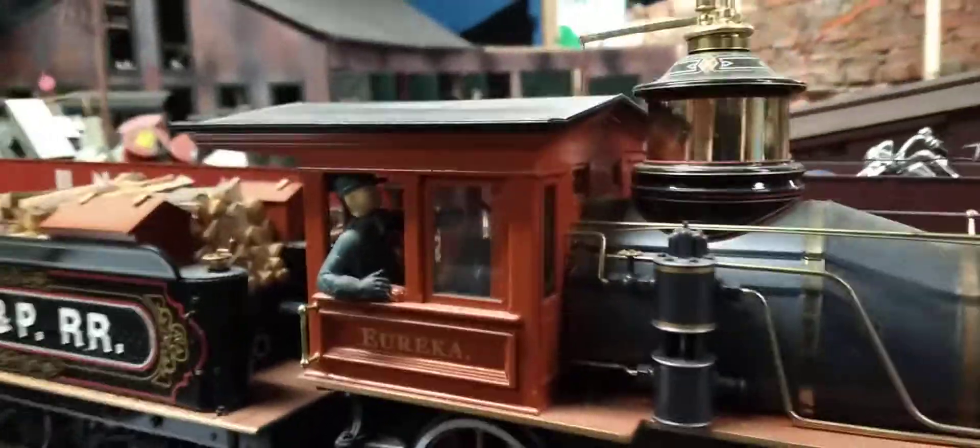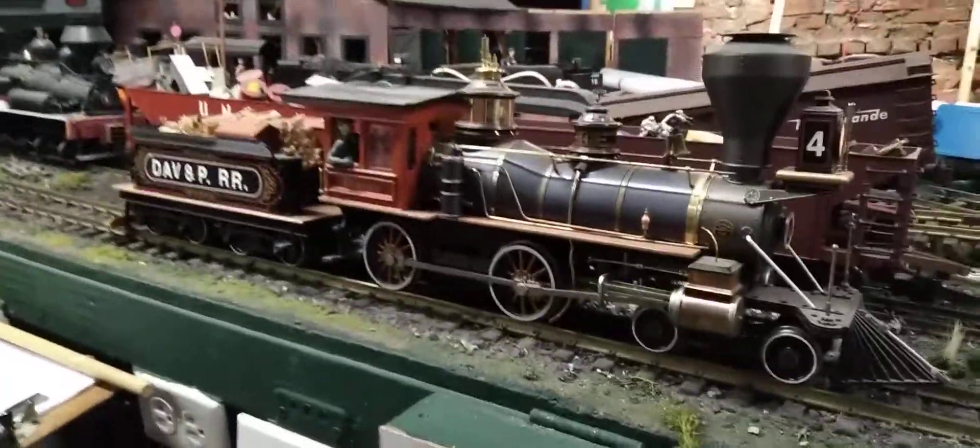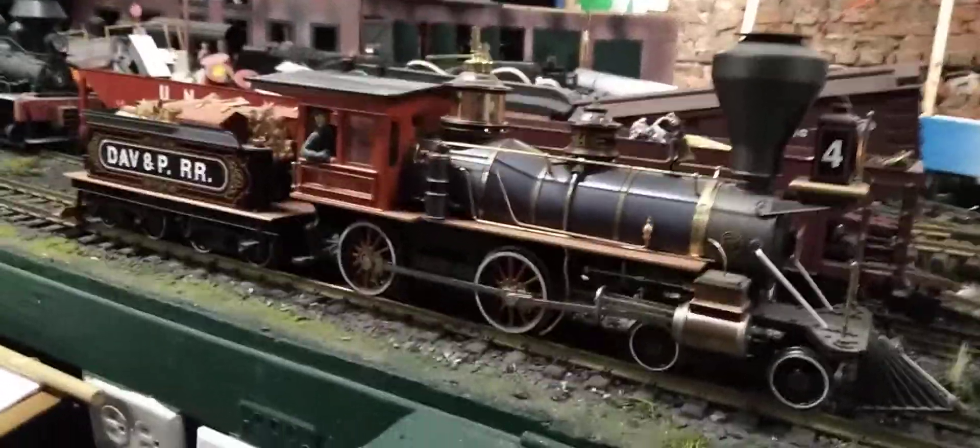There's an engineer. There's no smoke unit in this, but it is DCC and it has a directional headlight.